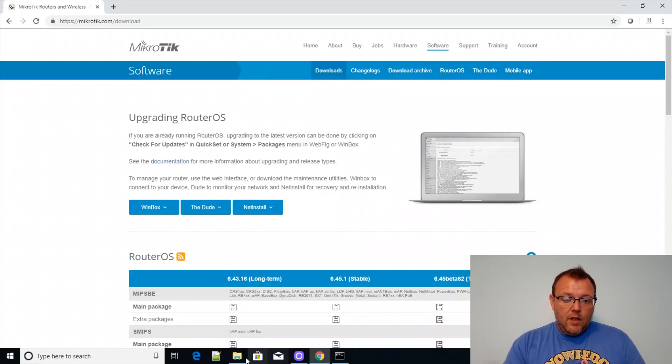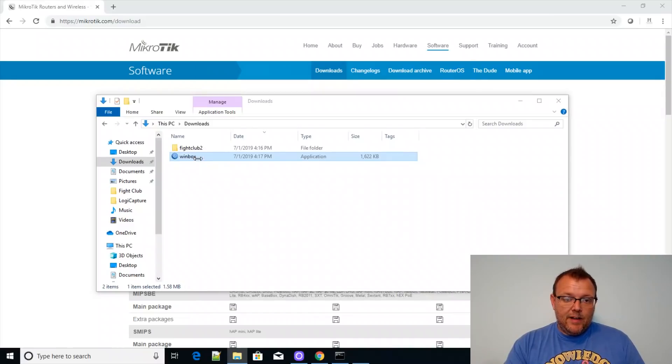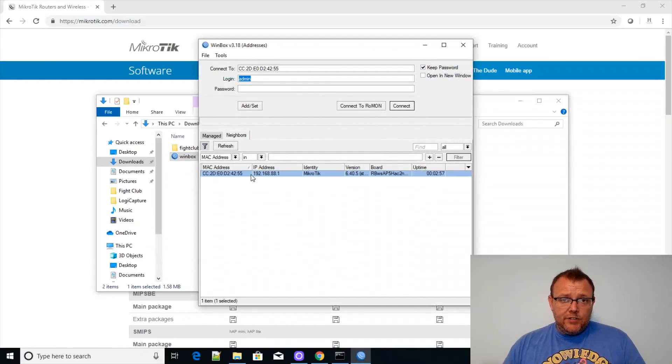We are over here at the computer and I've got a very simple setup. I am powering this AP with a PoE switch — a standard PoE — and my laptop is plugged into E2. Now E3 has PoE out, so I don't want to plug my workstation into that. Also on the back — I didn't point it out earlier — we do have the mode and the reset button. So now what we're going to do is go over to mikrotik.com, download WinBox, and the AP shows up just like every other MikroTik device at 192.168.88.1.